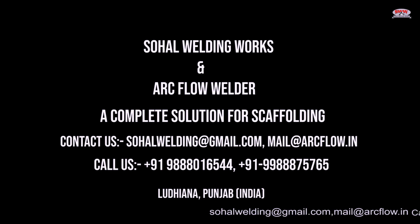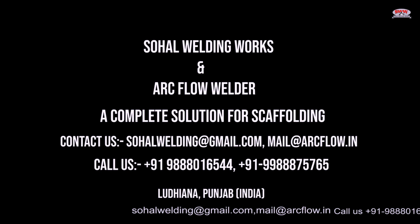Sahal Welding Works and ArcFlow Welder — a complete solution for scaffolding. Manufacturer and exporter of automatic scaffolding machines.